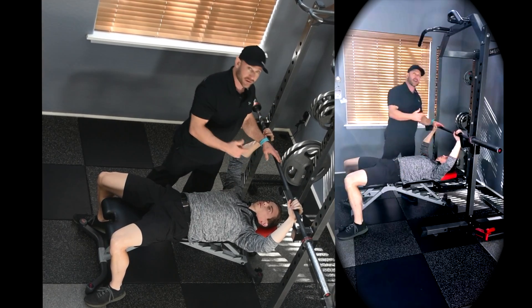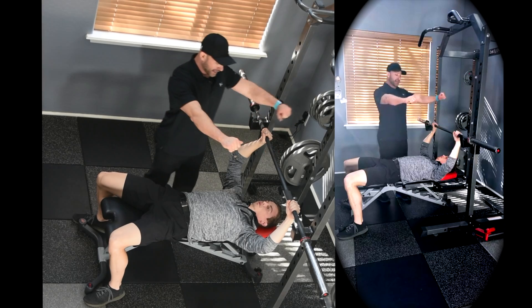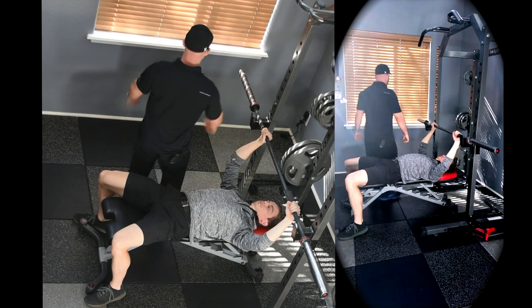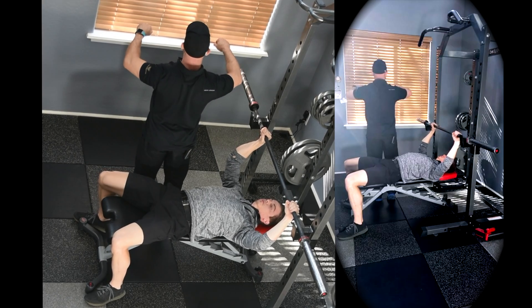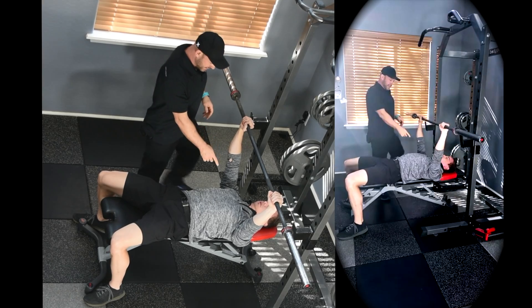When you unrack the bar, very important — we're going to start this exercise with a scapular stabilization position. That means retraction, depression, and scapular external rotation, which would look like this if you're looking at the bottom of Matt. So take the bar, pull up towards the bar, retract and depress your scapula, pin it, straighten the elbows, and then lift the bar off.